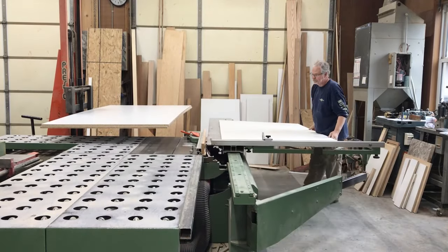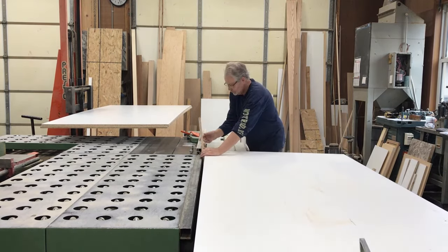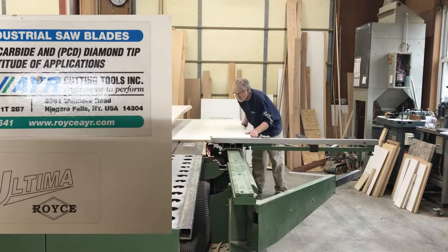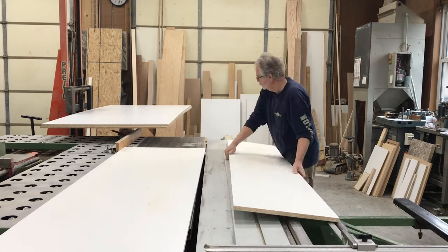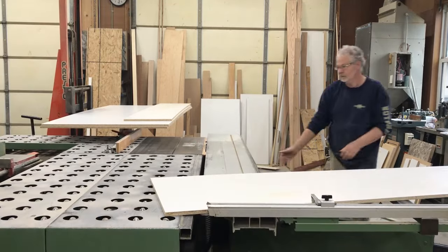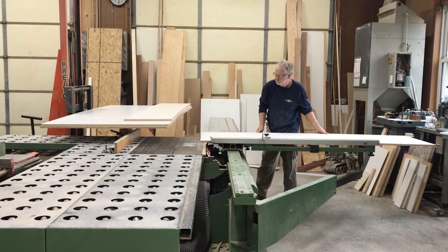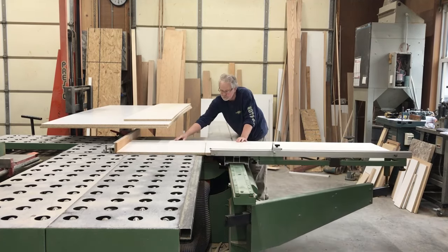First, we need to cut out the parts for our cabinet. When dealing with a table saw and a melamine product, you will find that you'll get some chipping on the bottom of the panel. To eliminate a lot of that chipping, I suggest using a Royce Air triple-chip blade, specifically made to minimize chipping. Also, keep your blade clean — pitch buildup will cause problems. As you cut your panels, mark the top of the board so you can position pieces with the top facing inside the cabinet, keeping any chips on the outside where they're not really seen.